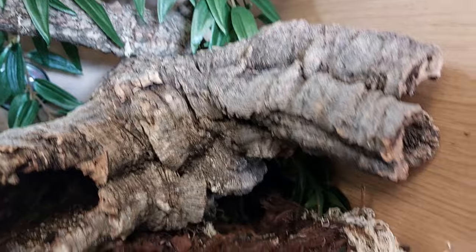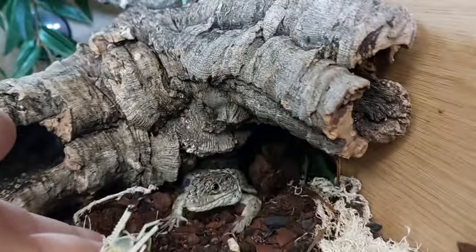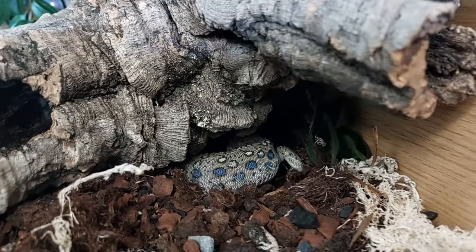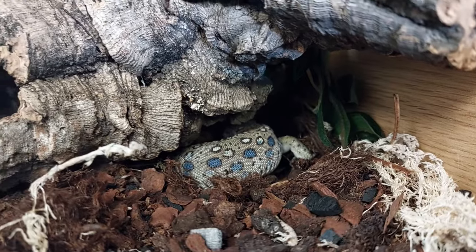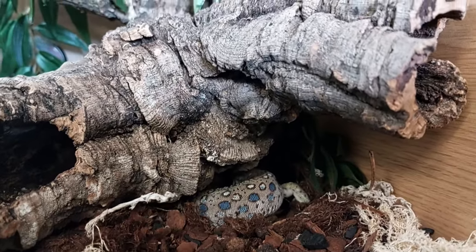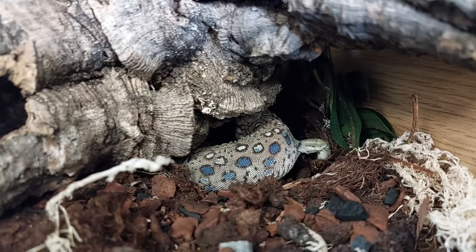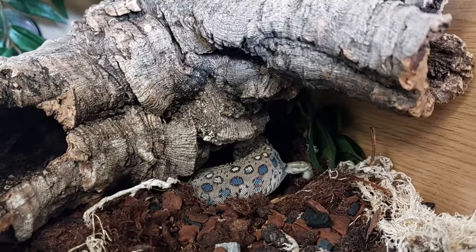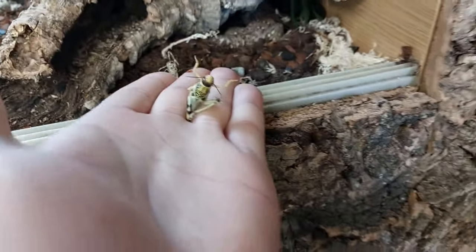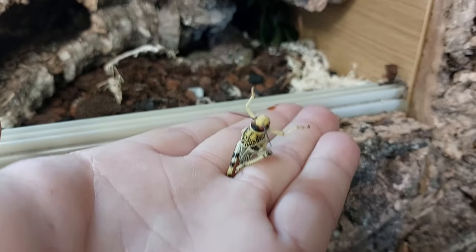We'll get him a locust, see if he's more keen on that. Yes, we've got a locust now. Good boy! That's the first time he's taken food from my hand and not tongs, and hasn't bit me. So that went really well. I'm going to grab another one - I'm wedging it in my hand and just putting it a little bit out to see if he's going to come round and have it.